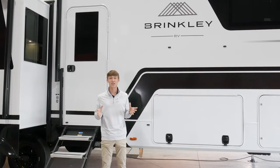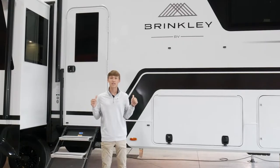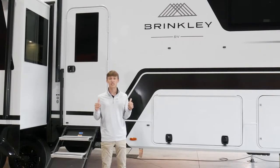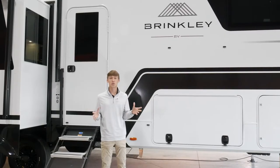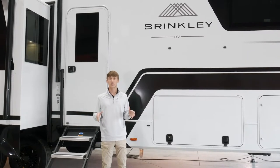Hey everyone, Brendan from Brinkley RV here. I want to thank you for the purchase of your new Brinkley RV. I'm going to be giving you a quick walkthrough of the Model Z behind me. Some of the features I'm going to show you will vary depending on floor plan, and if you want any more in-depth videos you can find that on the owner's hub on our website.